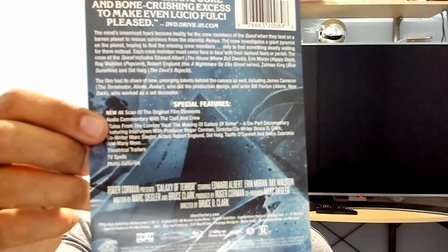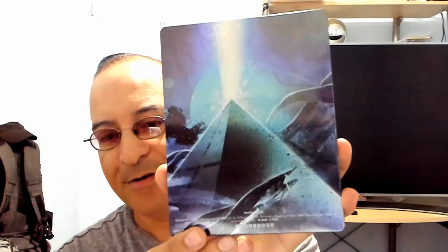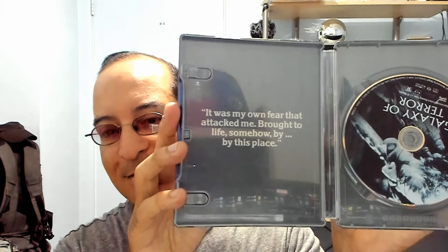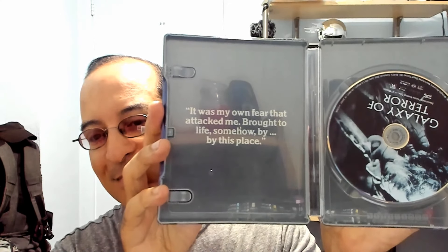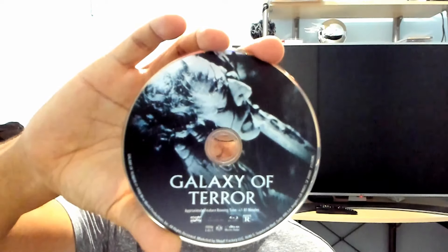This is a brand new 4K scan from the original film elements — that's the card on the back. The front: very nice glossy finish, awesome artwork on it. Curious what's inside. The disc — I'm noticing a theme here, kind of light blue.